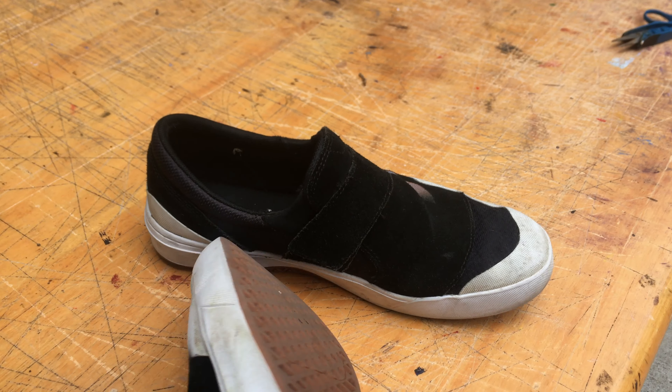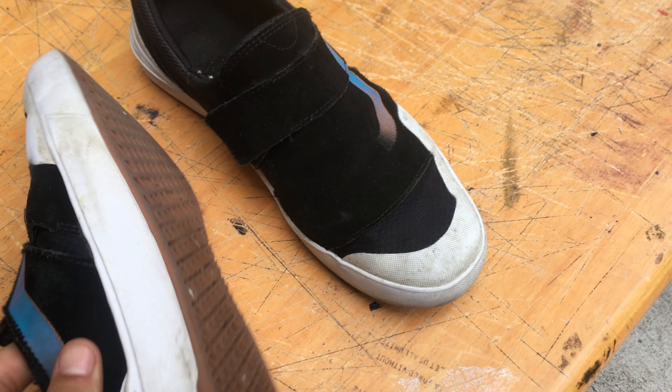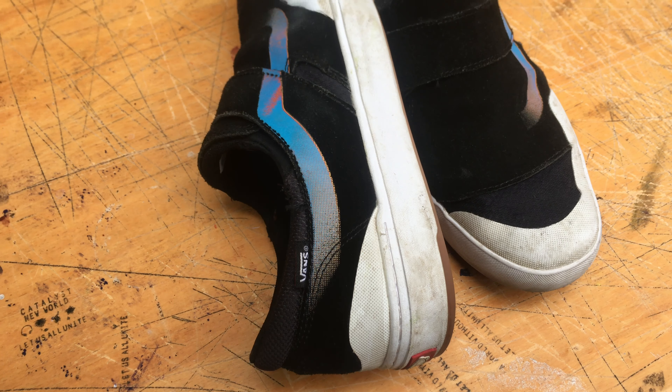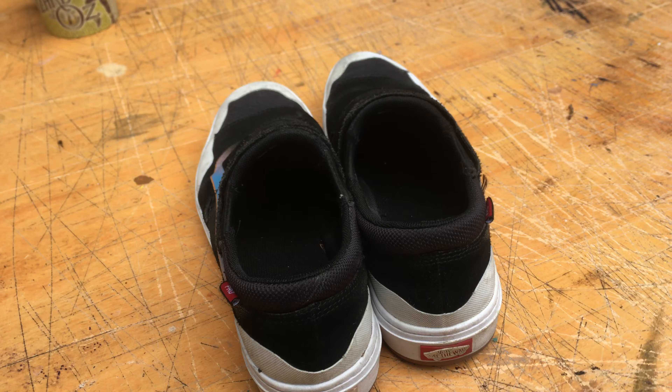Let's take a look at the bottom — the bottom has a nice tread, pretty durable. The sole itself is pretty comfortable, decent amount of padding, not super thin. Overall, fresh shoe.